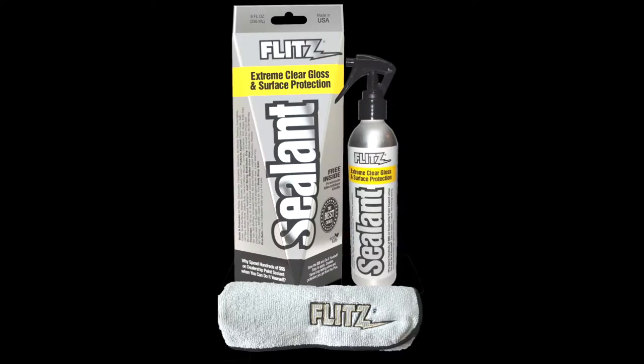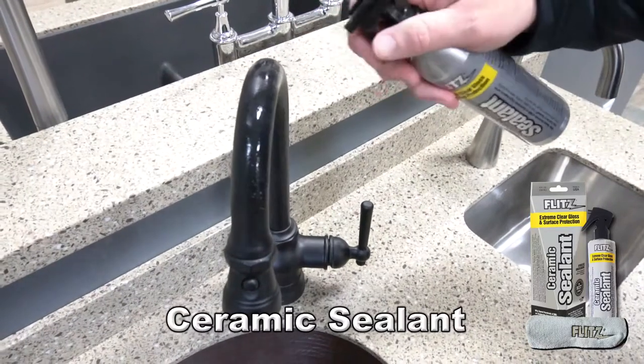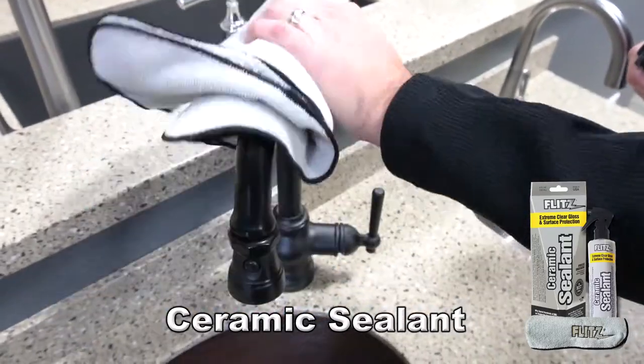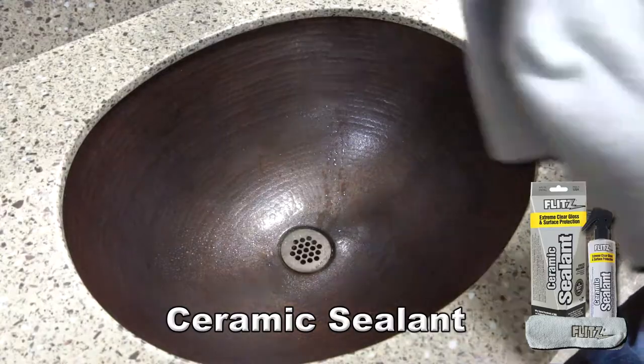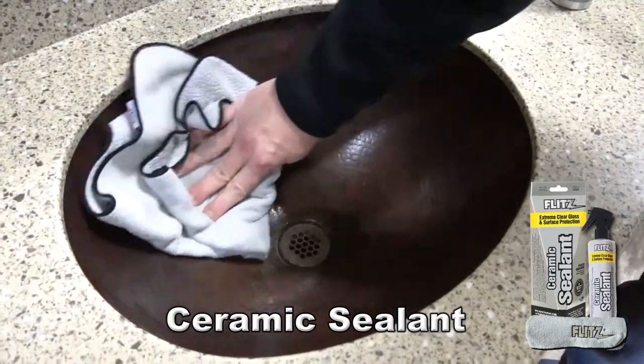Flitz Ceramic Sealant brings a whole new level of protection to kitchen and bath fixtures. Our exclusive hydrophobic nanoceramic formula adds a layer of rock-hard protection that sheds water and resists scratches and stains.